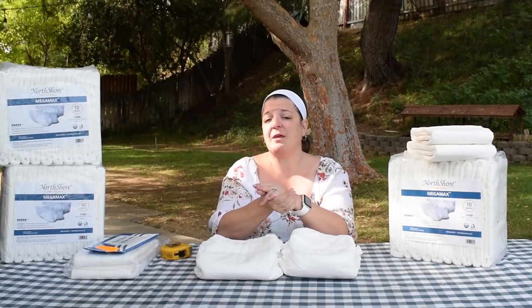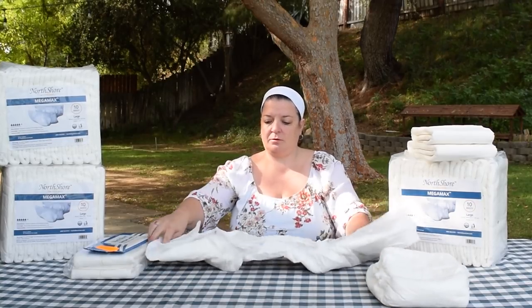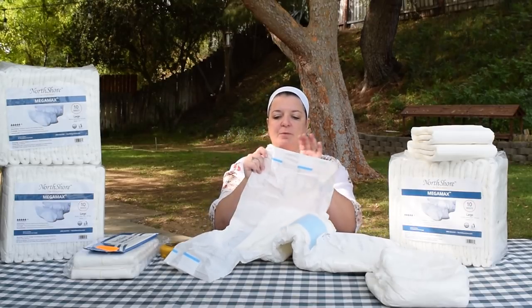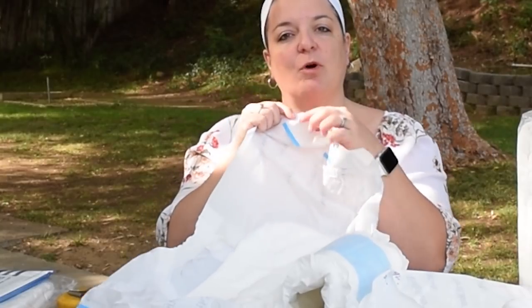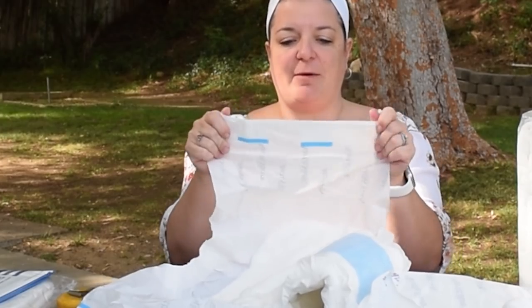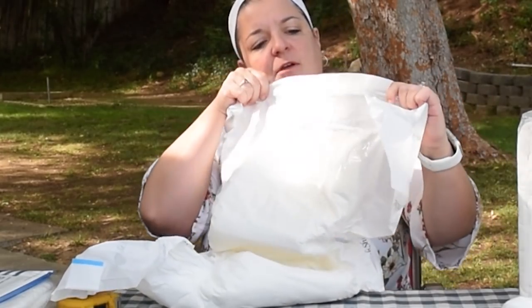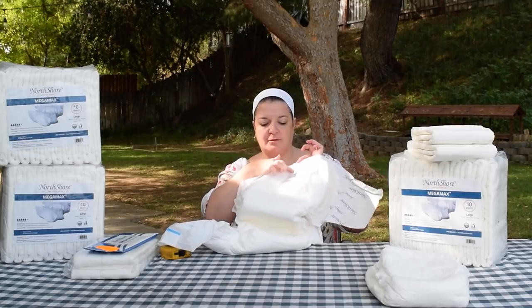The tapes — they boast about heavy duty tapes. Let's take a look at those. We have our four tapes; they are clear, they look wide, they look hefty — I really appreciate that, good tape there. They also talk about having an extra high landing zone with a reinforced landing zone, and as you can see it comes all the way up to the elastic waist, which is also a benefit.